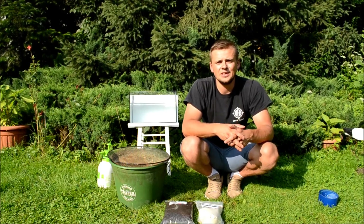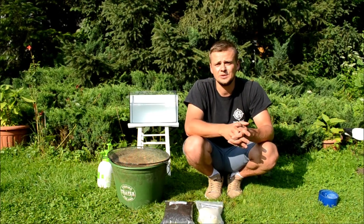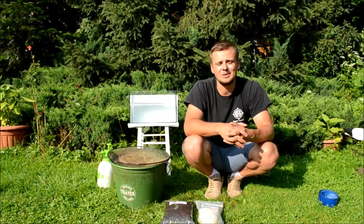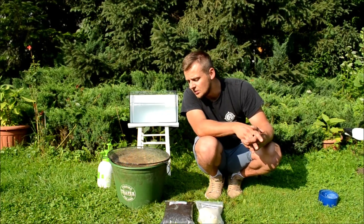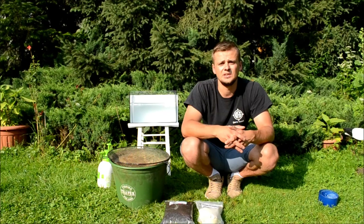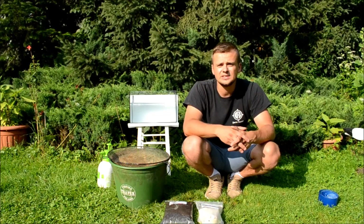Witam wszystkich na kameralnym teście ziemi bełchatowskiej z oferty firmy Gliny Wędkarskie. Celem tej prezentacji jest omówienie produktu, jego właściwości, a także laboratoryjne sprawdzenie tego, w jaki sposób i w jakim czasie kule uformowane z tej ziemi się rozmywają. Celowo użyję samej ziemi bez żadnej zanęty, tak żeby dodatek zanęty nie rzutował na czas rozmywania się kuli. Jedyne czym ziemia będzie doprawiona to bentonit również z naszej oferty.